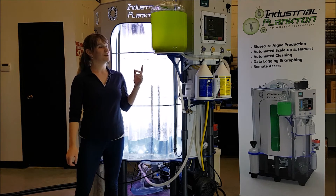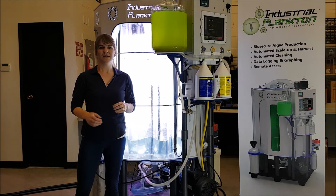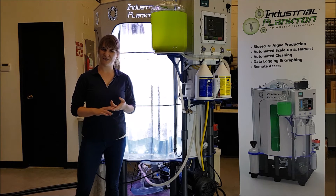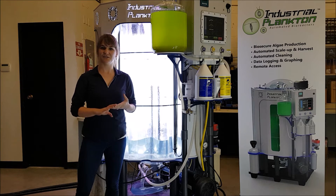To avoid contamination, we're not going to be exposing the inoculum to the outside environment at all. So in preparation, we've already run the spray cleaning system which is built into the reactor. As well, the water entering the tank has passed through several micron filters and UV sterilization.